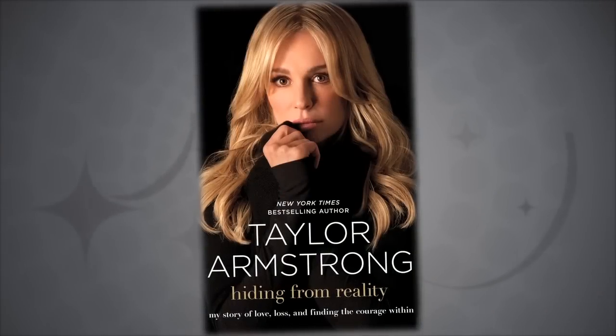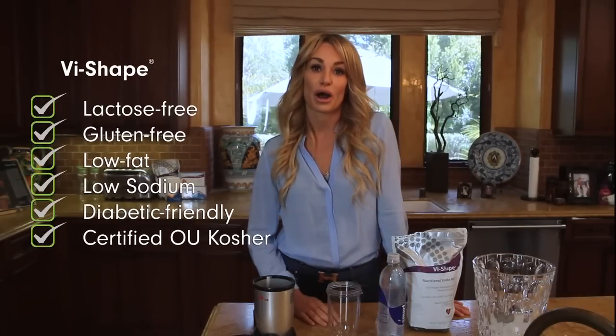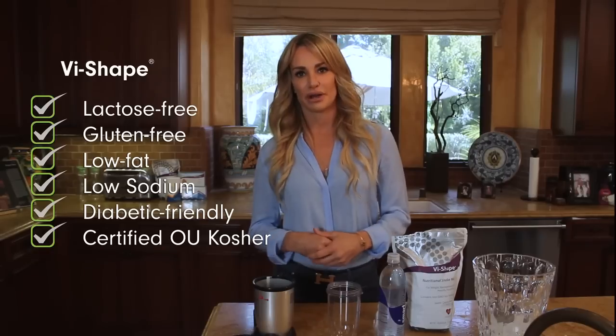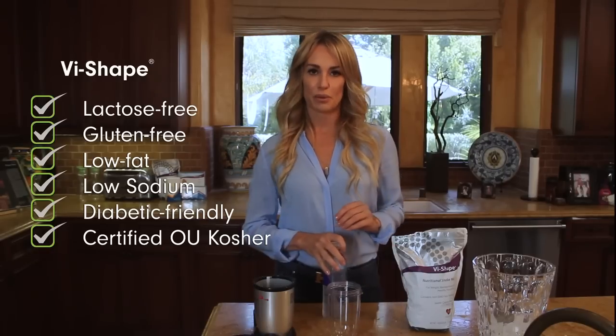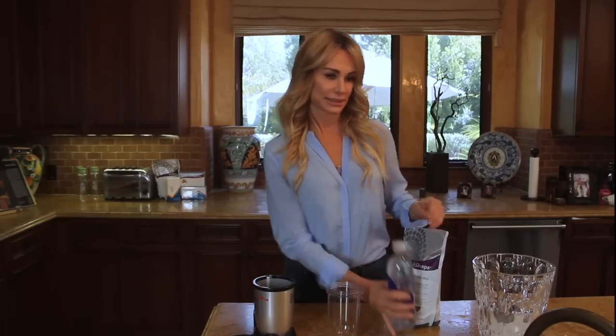I'm Taylor Armstrong and I'm probably best known from being on The Real Housewives of Beverly Hills and also being the author of the book Hiding From Reality. One of my favorite things about the shake mix is that you can mix it with either milk or water. Sometimes I'm running out the door to a workout and I just need a little bit of energy, and I'll just mix it with some smart water — that way I'm getting some hydration along with the shake mix.